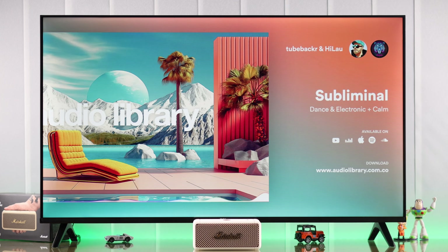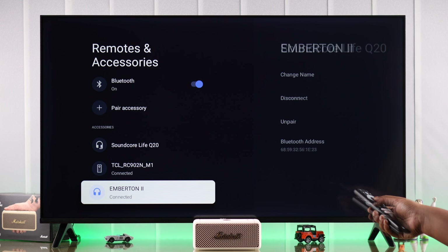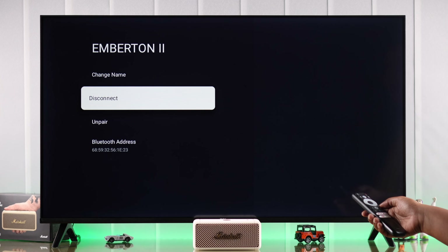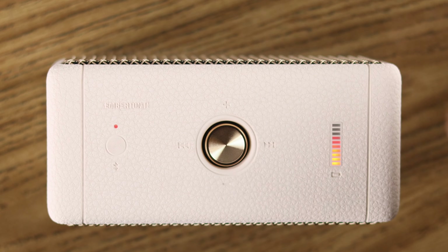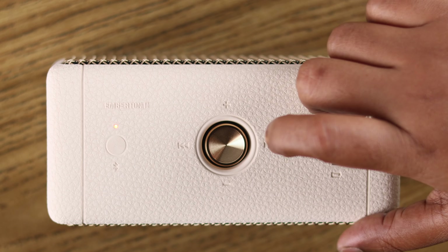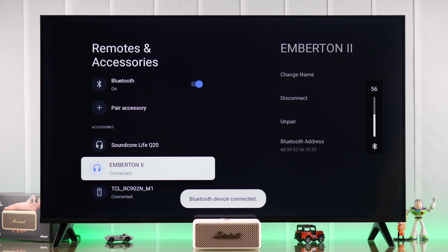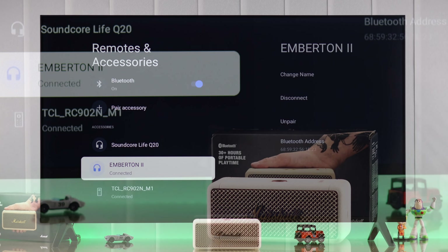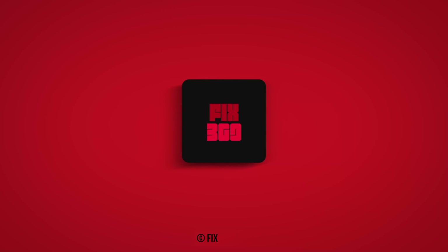If you come back to the same section and select Emberton from there, you can disconnect and unpair the device if you want. Whenever you turn off your Bluetooth speaker it will be disconnected from your TV, and when you turn it on again, if your TV is the last device it was paired to, it'll be automatically reconnected. Thanks for watching!